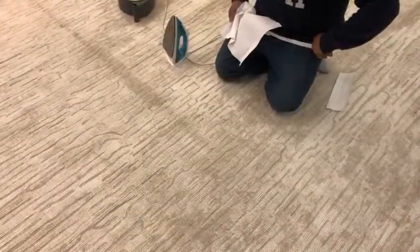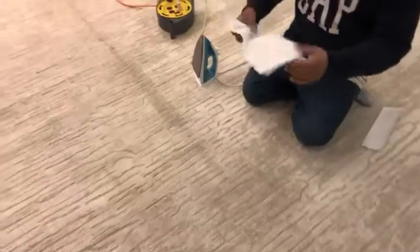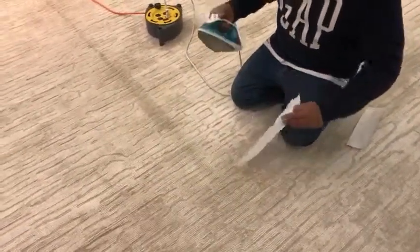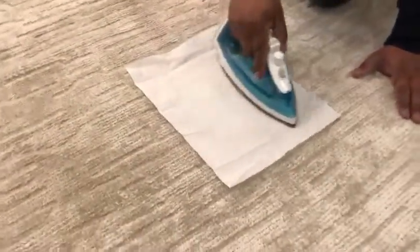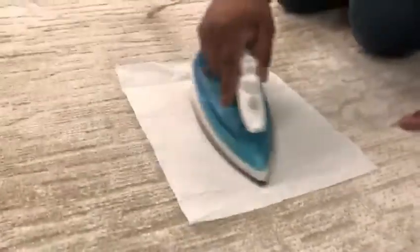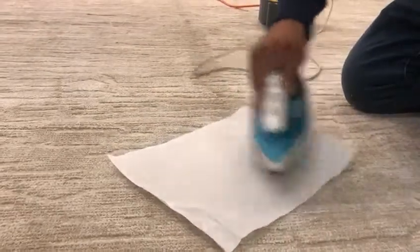In stage three, our friend Alberto, after having applied a good even thin application of the water and Downy mixture, is going to use a regular paper towel and a regular iron — a household iron, you can use a paper napkin — and just softly iron over the fold marks. Voilà, you can see the fold marks disappear.